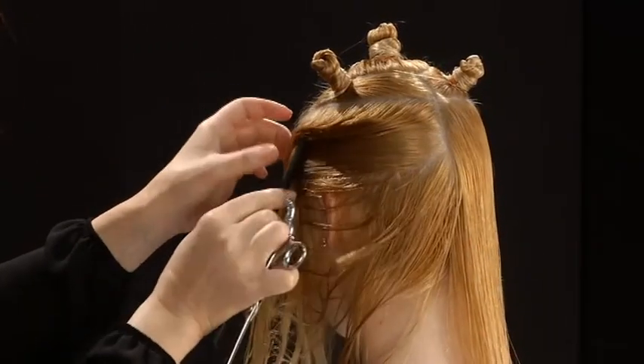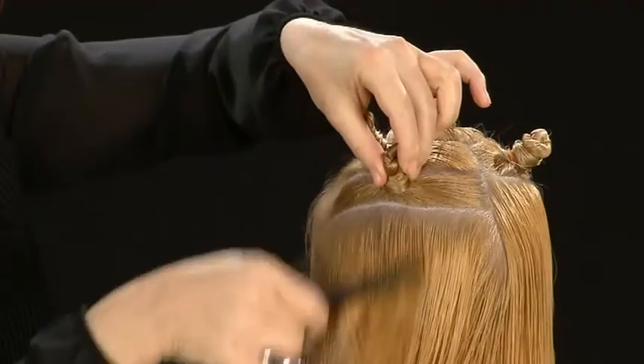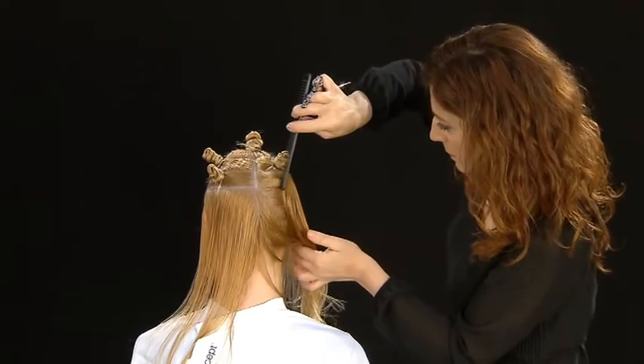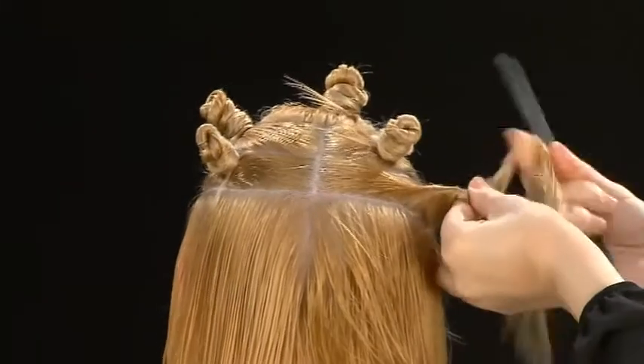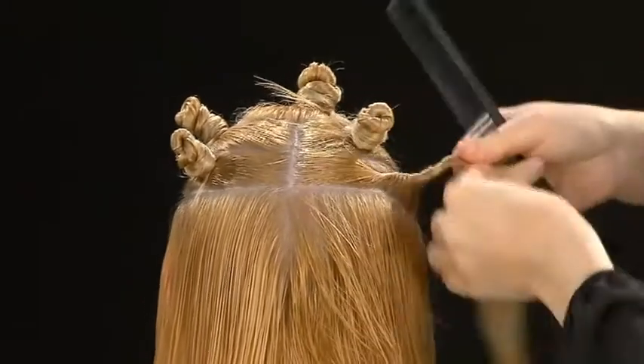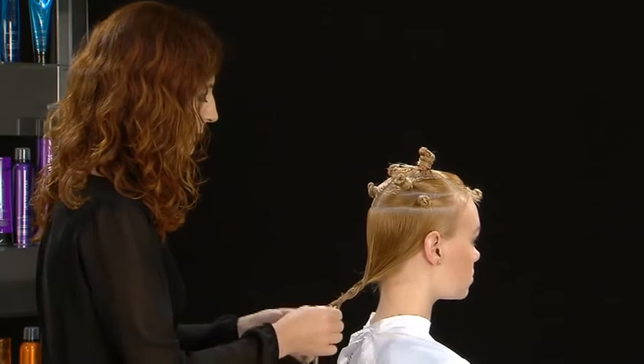While maintaining the same width as the previous section, continue with the third circular section, separating below the line of the crown. Isolate and pin the created sections. Hold the remaining hair with a simple braid.